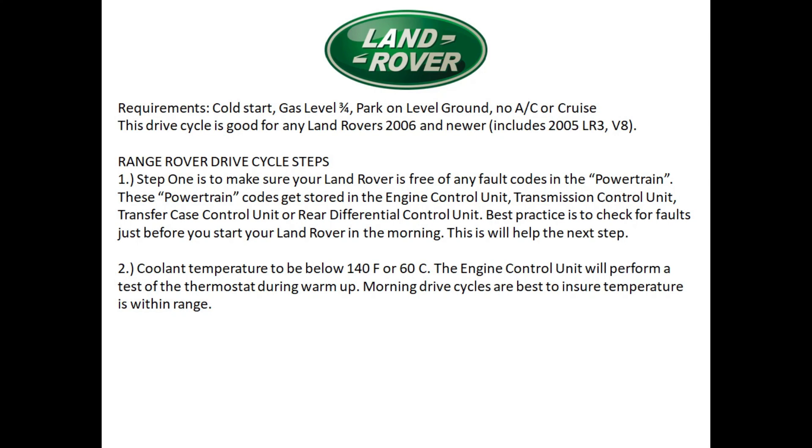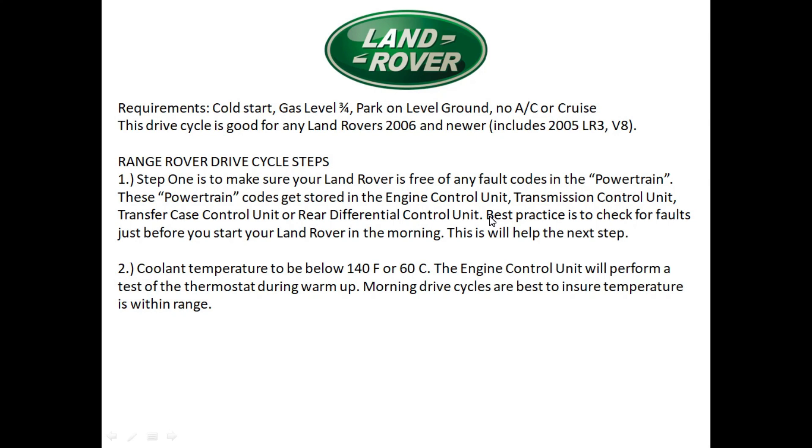This is the actual drive cycle — very easy — and it works for any 2006 and newer Land Rover, including the LR3 V8 for 2005. First, make sure the vehicle is free of any fault codes. Powertrain codes can be stored in the engine control unit, transmission control unit, transfer control unit, and rear differential unit — check all of these before starting. Also make sure coolant temperature is below 140 degrees; it's always best to do this in the morning.